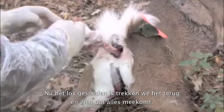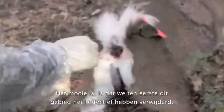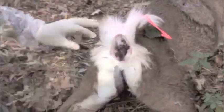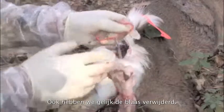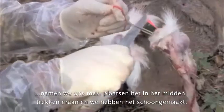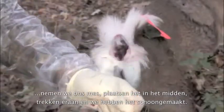Now that we've gone around that pelvic bone, we're just going to pull back and what we're going to find is that everything's out. The bladder comes out — this is the bladder, it's an empty bladder. What's nice is that we've cleared this whole area very effectively and taken that bladder area out as well. And now to just clear the tool, we simply take our knife, put it in the center, pull it back, and we've cleared the tool.